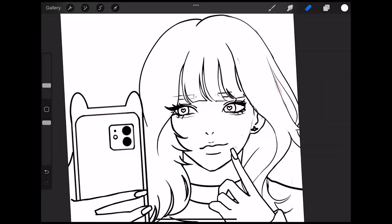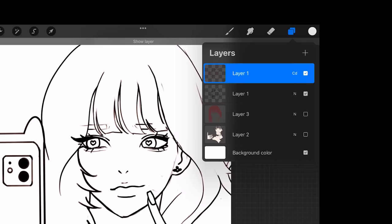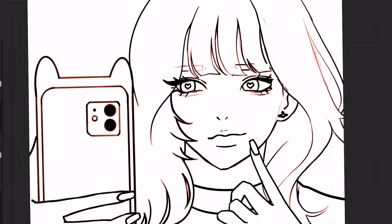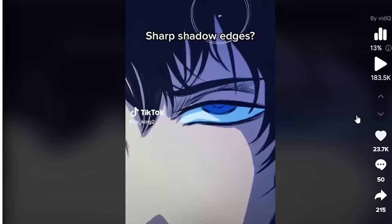Let's do this one more time with this old drawing. Duplicate the line art layer and do the exact same thing. See, it does not show up — you have to make two duplicates for it to show. TikTok hacks don't work for me, but maybe it's the way I do line art. Maybe I'm the problem.